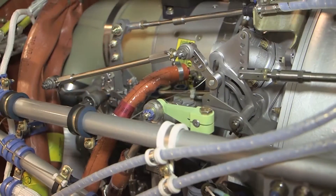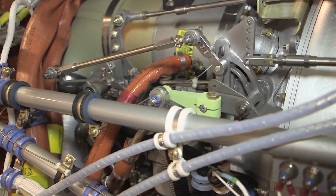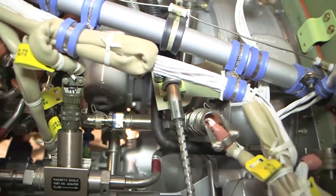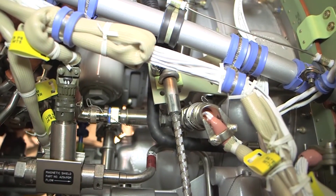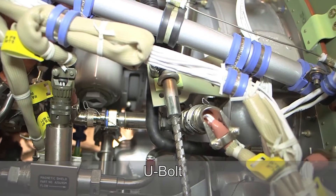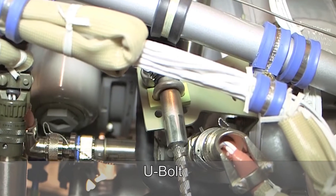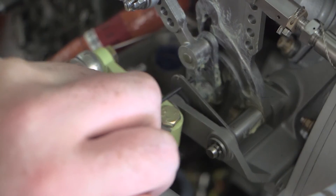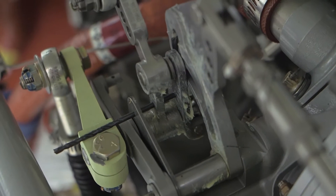If the power control cable is too short to allow horizontal placement of the input lever, move the U-bolt up to the next set of holes on the cable support bracket and install the rig pin through the rigging hole in the cam box. A number 41 drill bit, approximately 2.5 inches long, can be used as the rig pin.